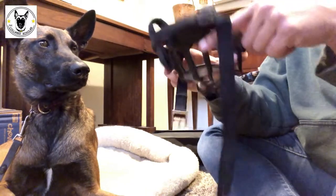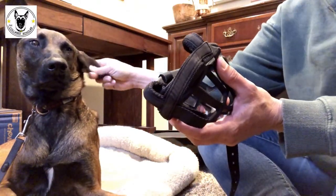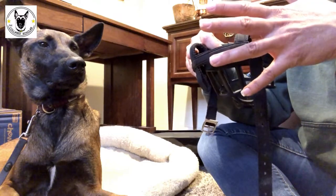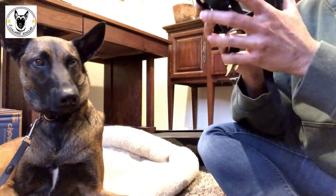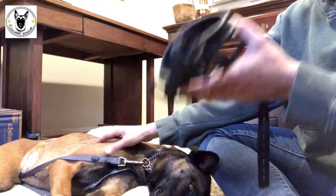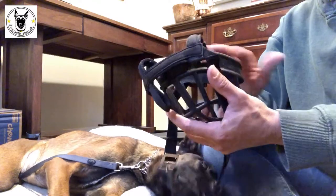Hey there guys, today we're going to introduce a muzzle to a dog and get this particular dog totally loving it. My name is Megan Carnes, founder and head trainer at Color Scholar Dog Training, and this is my guy Sparrow. He's been working on reactivity, and when he first came to us he absolutely hated this muzzle — he'd run to the other side of his dog bed, go into total avoidance, and wouldn't take treats for up to an hour and a half. My goal is to make him love this muzzle and wear it with no conflict whatsoever.